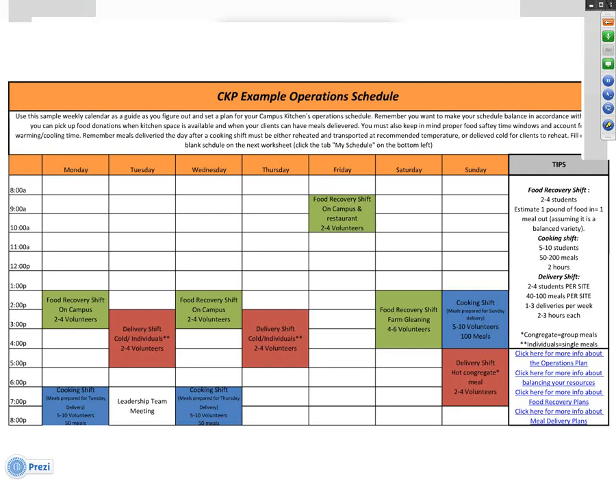The delivery shifts in red can either occur the same day right after you prepare the food or the day after the cooking shift, depending on your clients. There are safety measures that need to be taken — if you are delivering the day after, you have to cool down all your food and store it, then deliver it cold to individuals. If you have a community dinner where you're serving a meal hot to a group of people, you would either reheat it on location or take it straight from cooking to delivery within the proper timeframe. That is a quick rundown of a typical schedule for a campus kitchen.